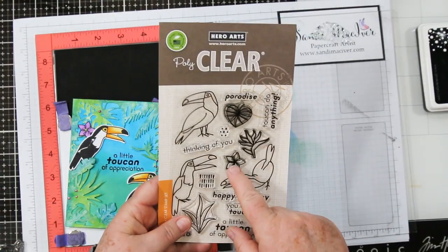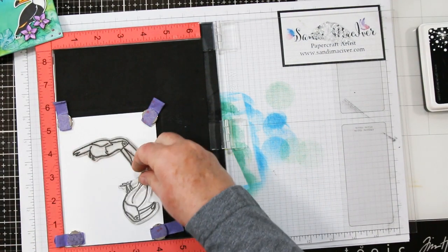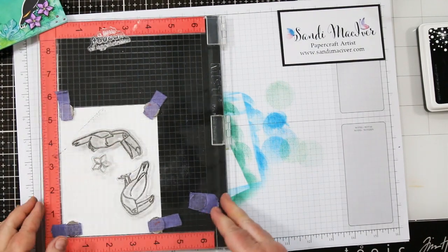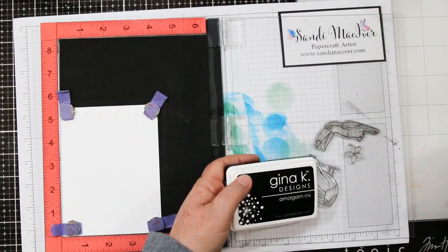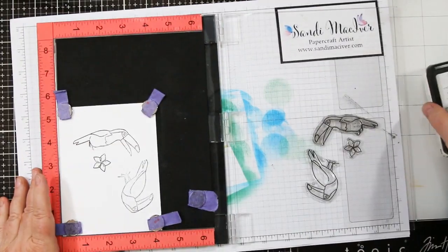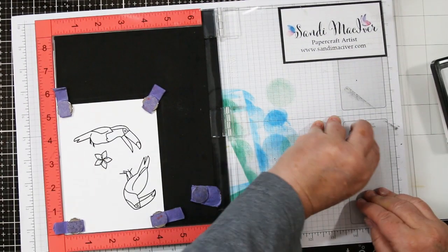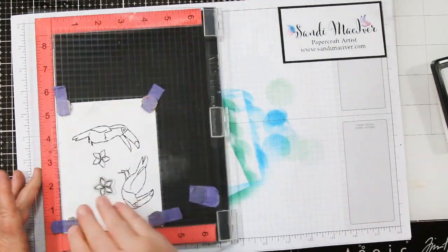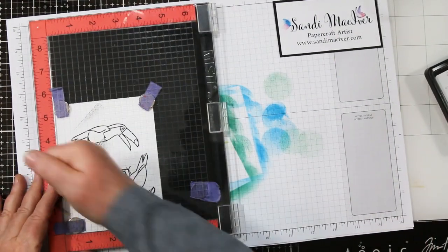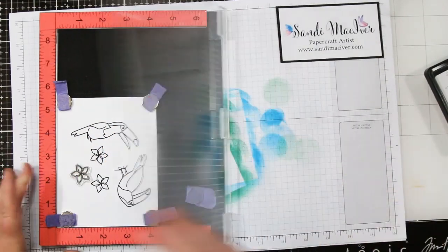Next we're going to color our birds. This is the Hello Toucan stamp set and I used the two toucans and one of the flowers. I've got another piece of Nina in my Misti and I'm adding the two birds and also the flower. I close the arm on the Misti to get them to stick on the right hand side and I'm using Gina K amalgam ink, inking it up two or three times to make sure I have a nice dark outline. Then I pick up that flower and move it to my next spot because I need three of them — unfortunately there's only one in the stamp set so you have to do a little extra stamping. Don't you just love the Misti for making sure you have nice deep lines? Best invention in the world as far as I'm concerned.